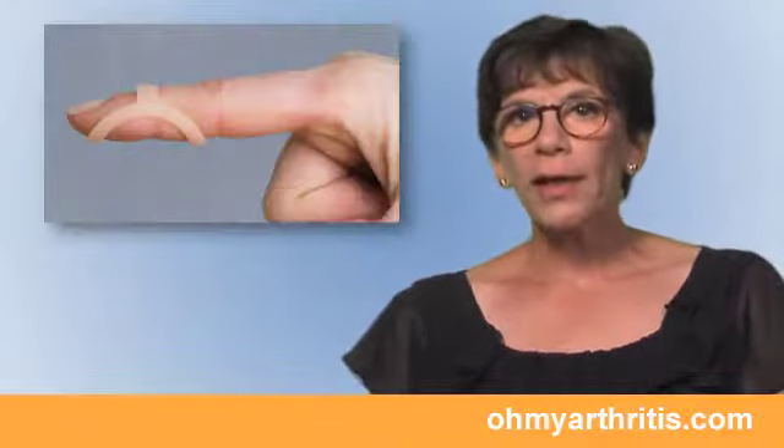The best treatment for a mallet finger is early treatment, with a splint that holds the fingertip straight full time for four to six weeks.